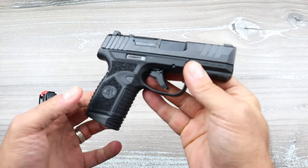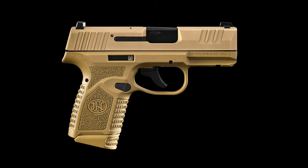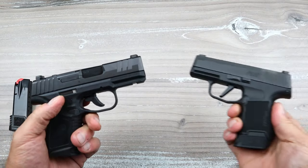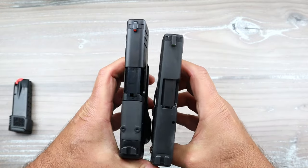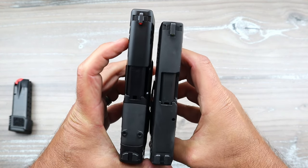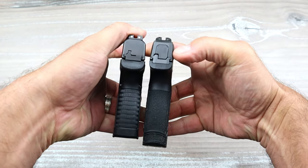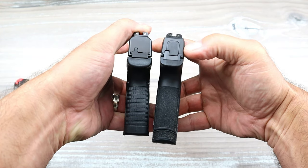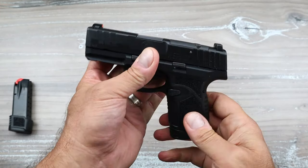It's available in black like this one, flat dark earth, or coyote tan. I think I like the black a little better — the other colors are very bright. Comparing it to the Sig P365 with the 3.1 inch barrel, the FN Reflex is actually a little bit lighter. It's 0.2 inches longer with the 3.3 inch barrel. The grip is very similar, though the Sig has a 12 round mag compared to the FN's 11 round mag.